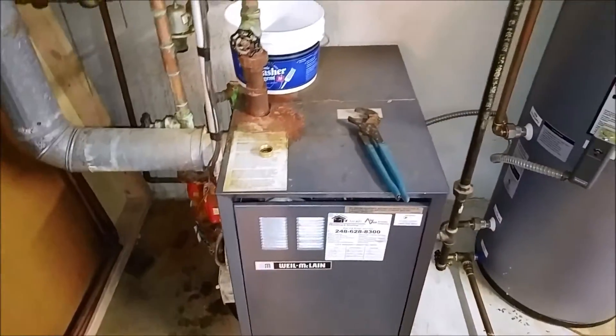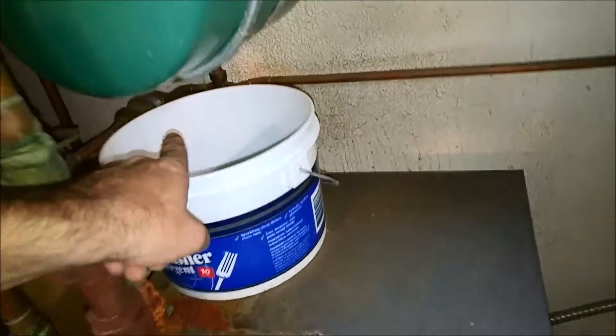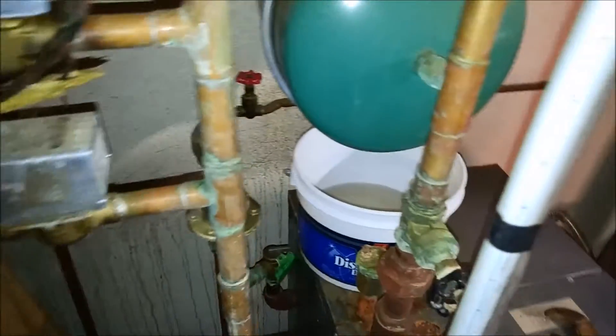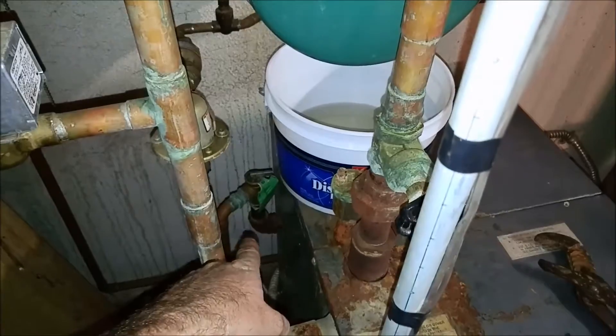What we are doing today is we are replacing this leaky expansion tank. It's leaking right here at the seam. I'm also going to replace the TMP back there, the air vent, and that rusty pump. So this one should be fun.